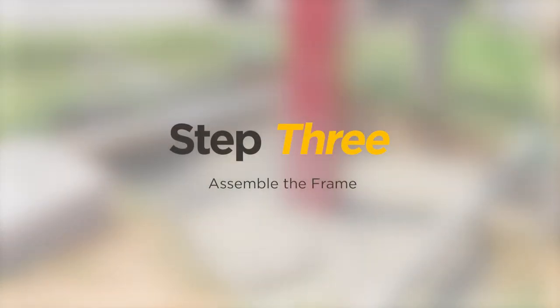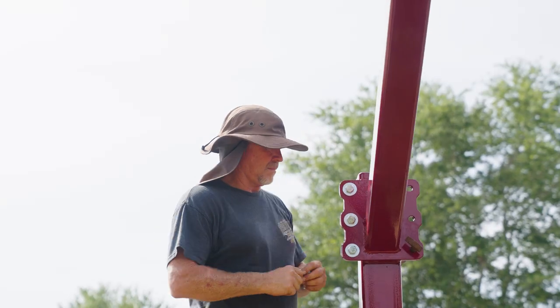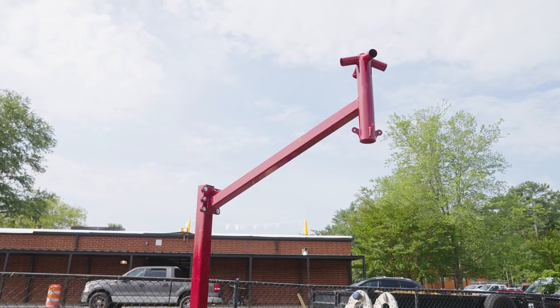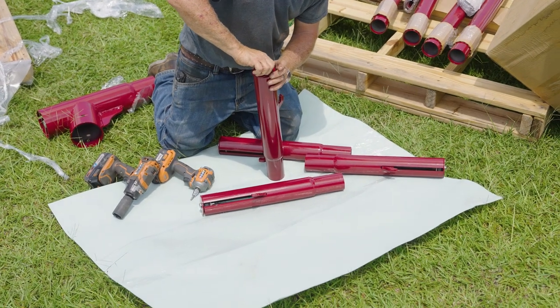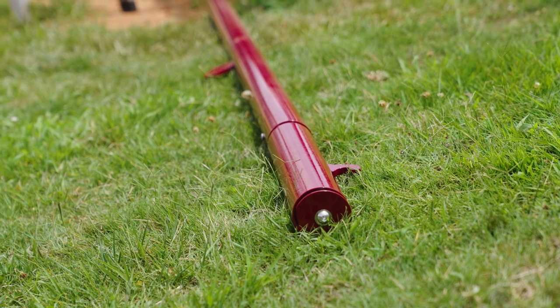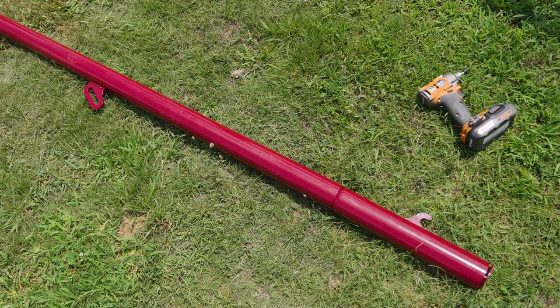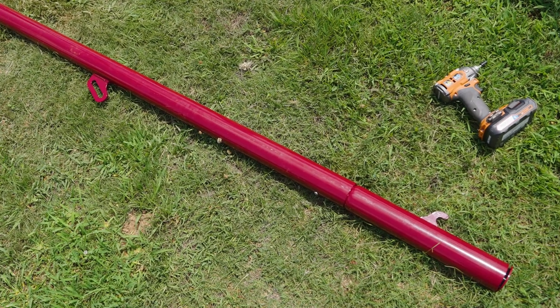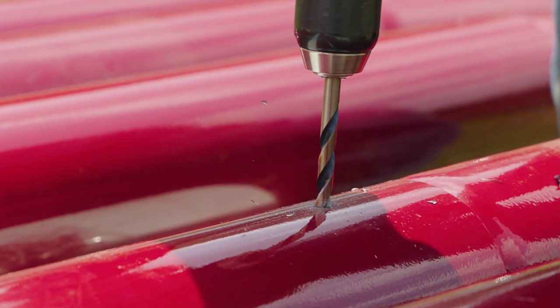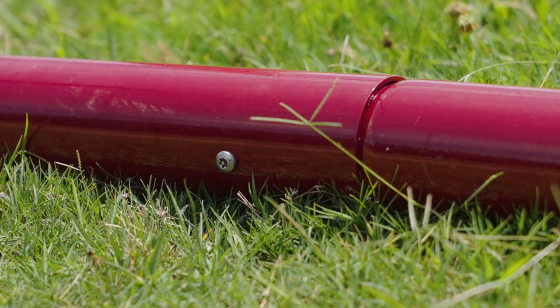Step 3: Assemble the frame. Begin assembling the frame by attaching the cantilever arm to the column by bolting together the mounting plates. Next, begin assembling each rafter by inserting the tapered ends of the glide inserts into the non-tapered ends of the rafters. Ensure that the glide insert hook is pointing in the opposite direction of the rafter's welded bracket. Field drill holes through the rafter into the glide insert and secure with self-tapping screws.